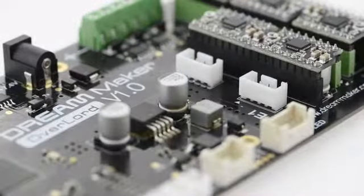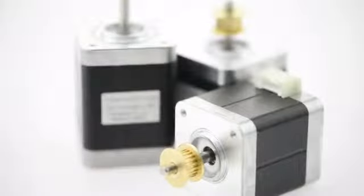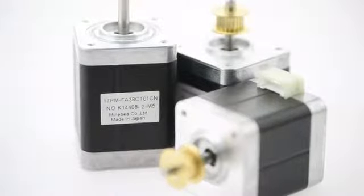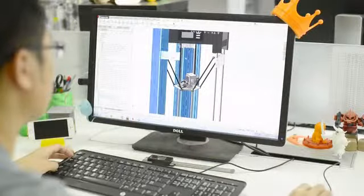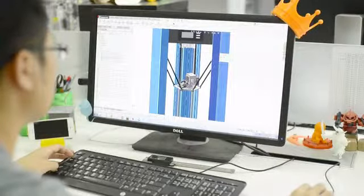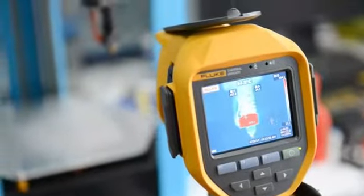We also partnered with DF Robot, an open source hardware provider, to customize the high quality electronic parts and motors. All these efforts were made only to ensure high performance and precision, to make it all work as more than just a bunch of metal and plastic parts.